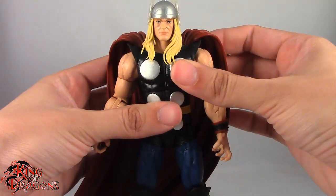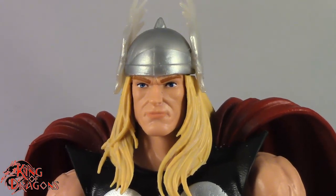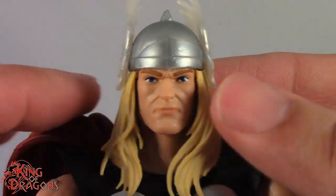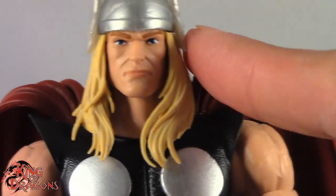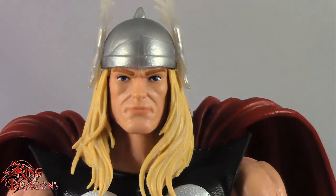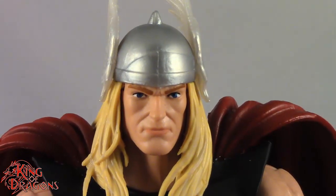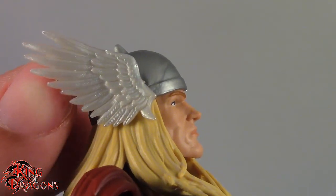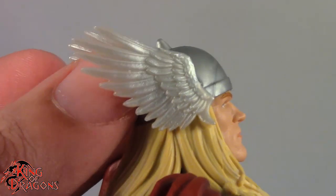Here we have a closer look at Thor, and this is a really classic looking Thor — I really do think the classic look is probably the best version of Thor. I like the head sculpt; it's a really nice representation of the Alex Ross Thor. I really like the golden flowing hair, and I especially love the helmet — even though it is a marbleized silver plastic, it still looks really good. The wings are done in a marbleized white plastic and they do have a pearlescent feel to them, and they are well detailed — I really like the detailing in these feathers.